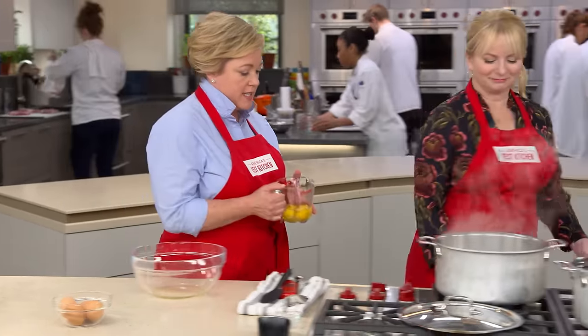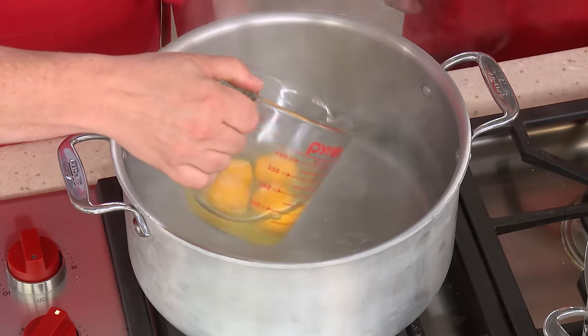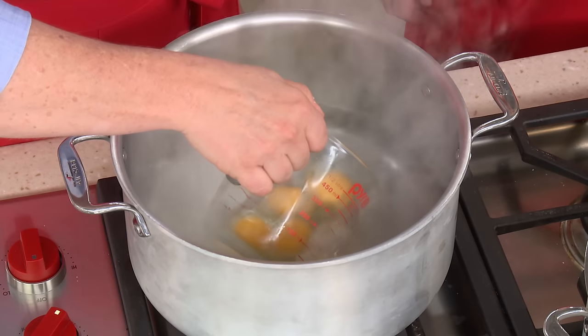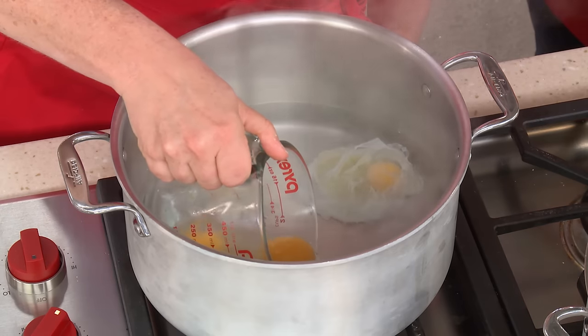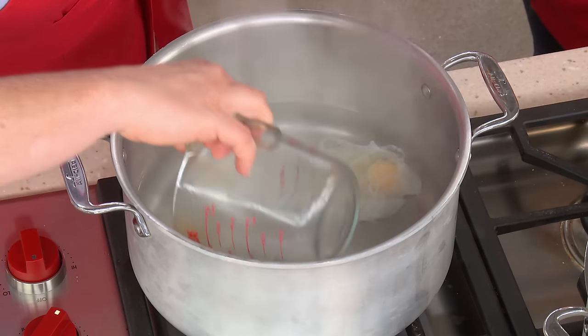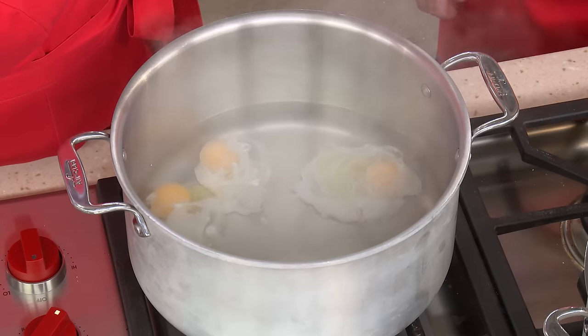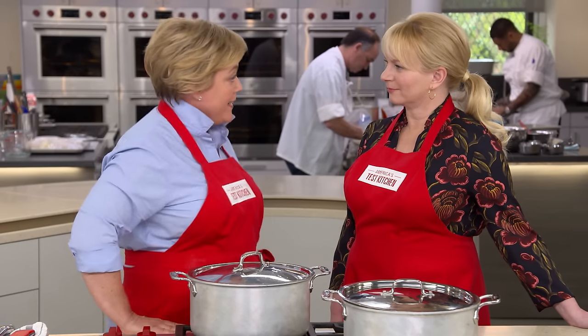We're going to leave those behind and come back to our pot. I'm going to turn the boiling water off and slowly add the eggs one at a time to different spots in the water, slipping them in so they have their own little area to cook. You can see they're just resting gently on the bottom of the pot. We're going to put the lid on, set a timer for three minutes, and we'll be back.